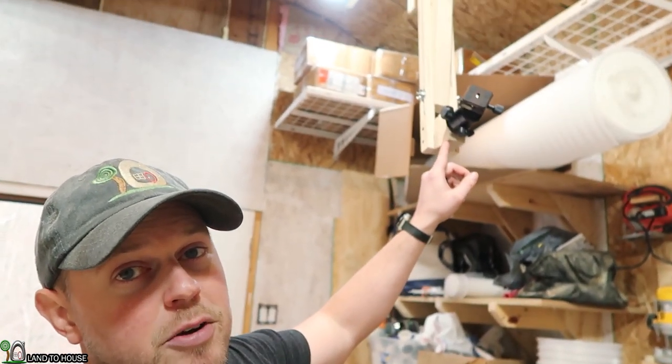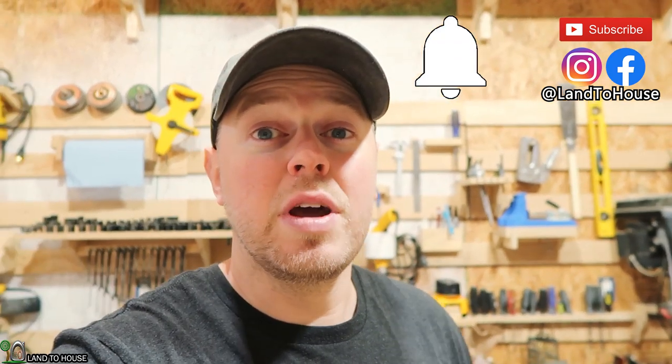Well, as typical Tuesdays go here in the mountains, it's raining. But luckily we have the shop here to work with. Let me know what you think about the camera gantry angles that we got today — I liked them, definitely able to get into some positions that I normally wouldn't. But thank you so much for watching. If you are new to the channel, hit that subscribe button and be sure to ring the notification bell so you'll get a notification when a video comes out. Thanks for watching and I will see you in the next one. Bye.